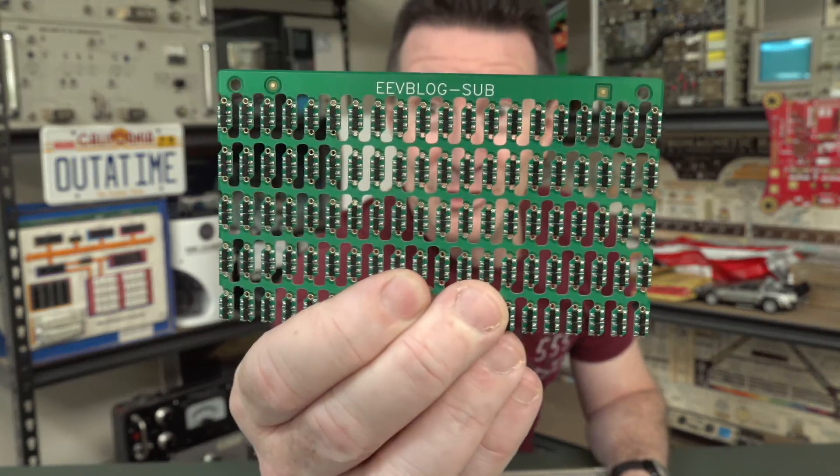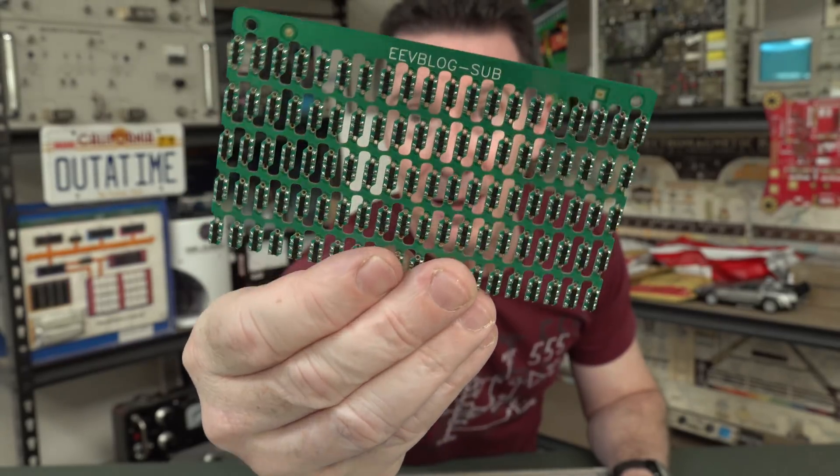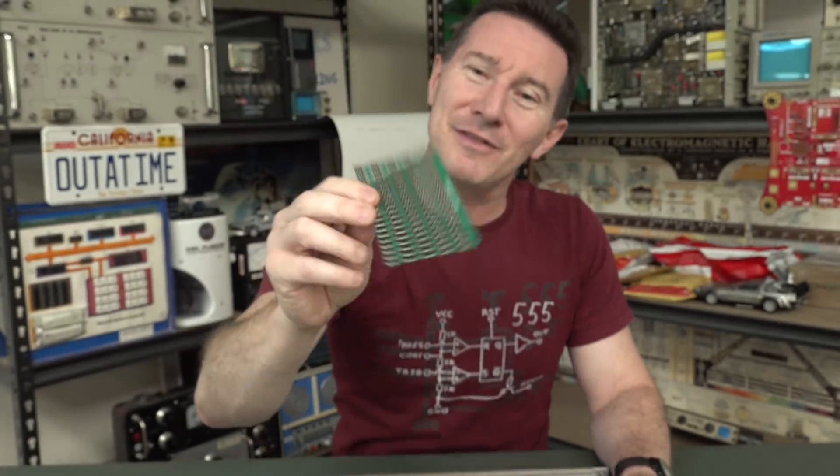I've actually got a mod board here, which we'll take a look at. This is for the 121GW multimeter — we upgraded one of the parts in it — so I thought this is a good excuse to do a video on this. We'll take a quick look at this, and maybe another example of a production mod to a real expensive bit of gear.